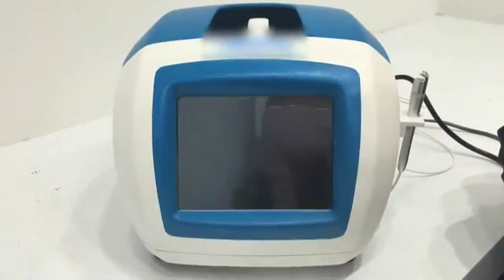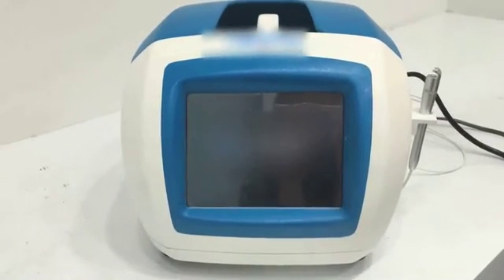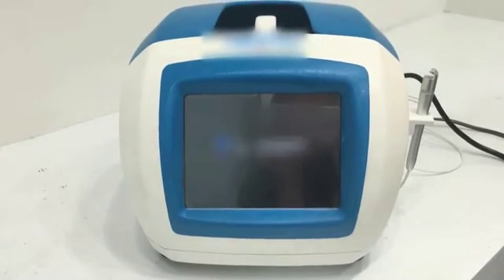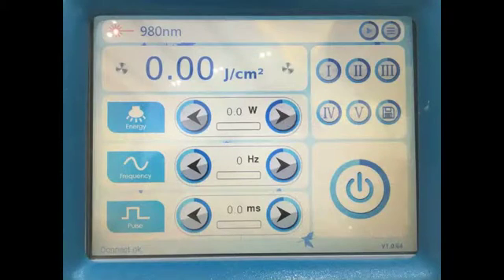Opening Interface. There will be an opening interface after turning on the machine. After the opening interface, let us start with the operation interface.